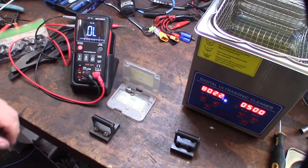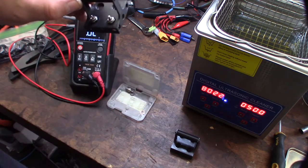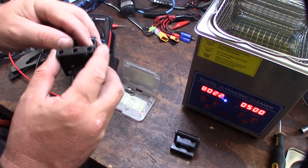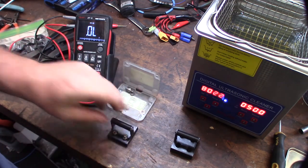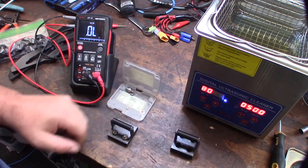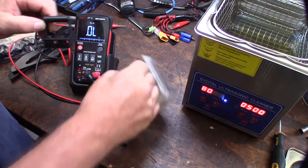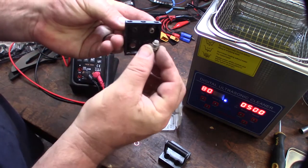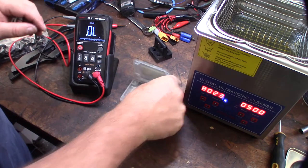You want to use a solvent that's not extremely harsh, because there's likely a plastic insulator in there — you don't want something that will dissolve it. But it still needs to be strong enough to break up the carbon on the coils. I'm heating it up right now. I also made a holder for a turbo plug — you can see it's shaped differently. We'll let it heat up for a second then put it in.